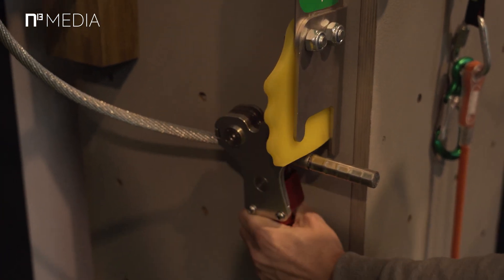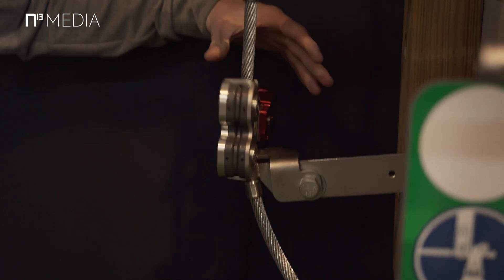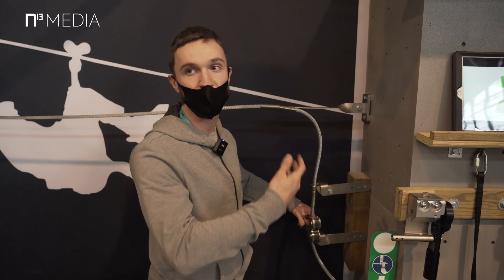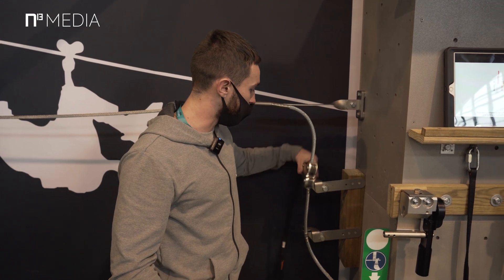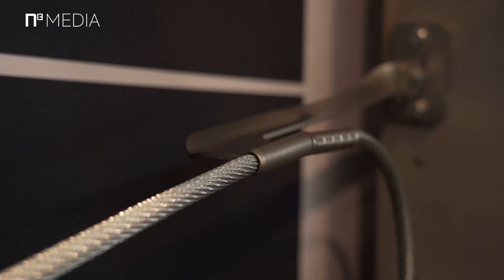This is our climb-up system, mainly designed for ladders. It will help you go up and hold the pulley for you, so you don't have to think about it while climbing. It will always hold you as you go up.